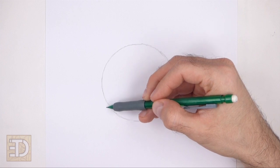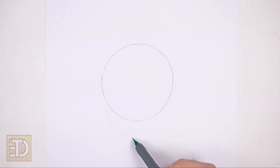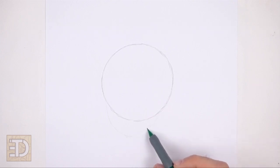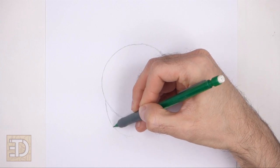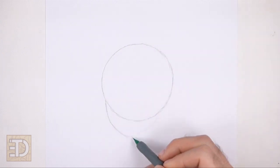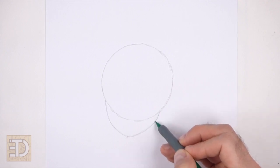Under the circle, draw a curved line as a guide for the bottom part of the head. Don't curve the line downward too far or the head will be too long. Make the bottom part of the line pointy for the chin. The right tip of this line should end on the lower right side of the circle.